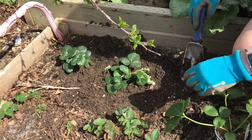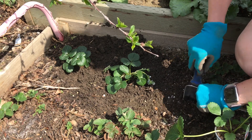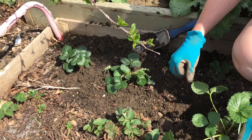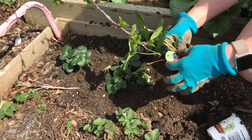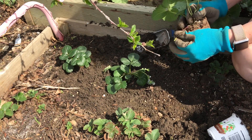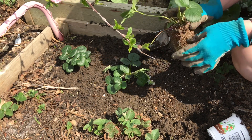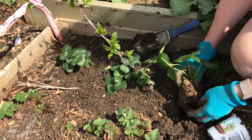Strawberries will spread out over time — they send out runners. Give them a little bit of space and keep an eye on them. The more energy they're putting into runners — which is like this type of thing coming off of here — it doesn't have a flower on it, it's just another stem, no big leaves or anything. It's looking to go out, find some earth, put roots down, and grow a new plant.